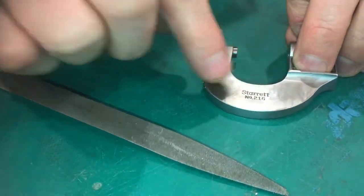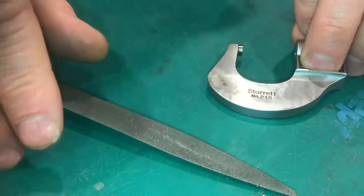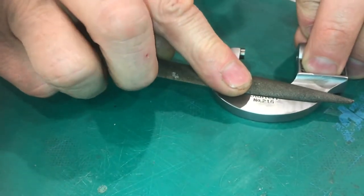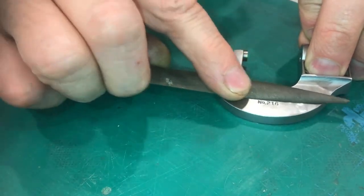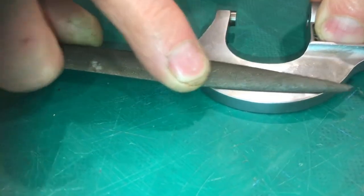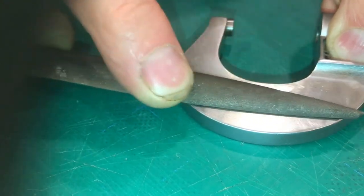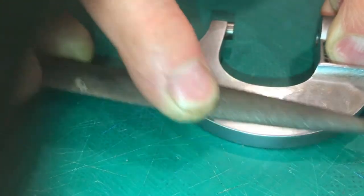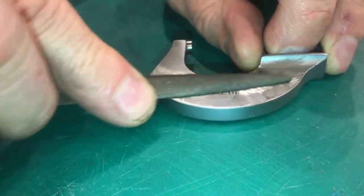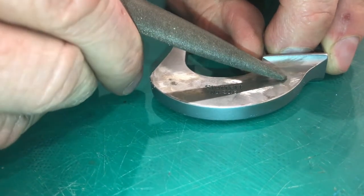If we're going to get this surface flat we just can't take sandpaper and sand it, because the sandpaper is going to follow those little divots. So we're going to have to use flat blocks, and we're going to take this file and lightly start to run it over this surface in a hatch — going this way and this way. These hatches are going to show where the high spots and low spots are. Any part that's not shiny is low.